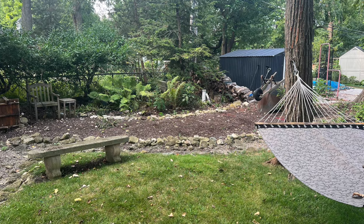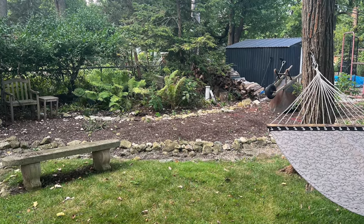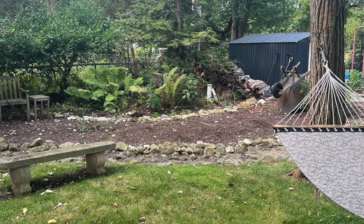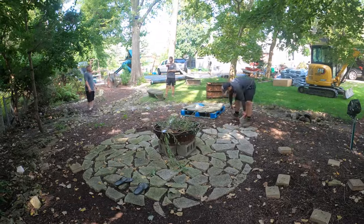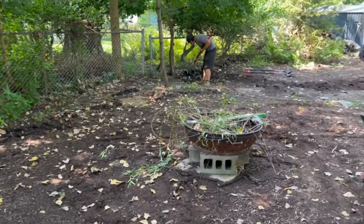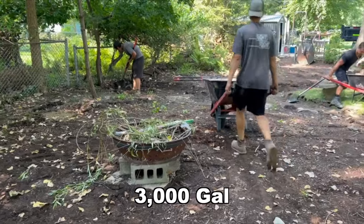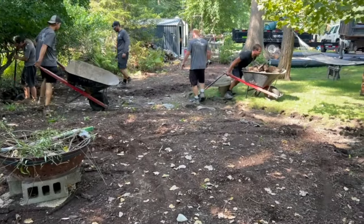You can see that they've tried to mitigate some of that by putting in some dry stream beds, and everything worked for a little bit but then failed over time. So what we're going to do is come in here, solve a problem and make it look beautiful. We are going to install a 3,000-gallon rainwater harvesting system, and it's going to go right underneath that fire pit area.